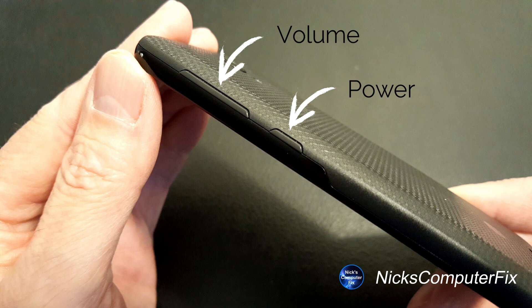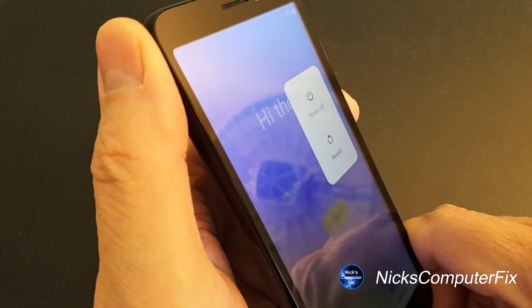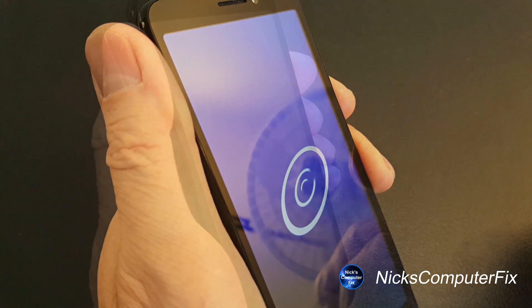Once you locate them, the first thing we want to do is power the phone off. Press and hold the power button for a few seconds, then press power off on the display and it will shut down.